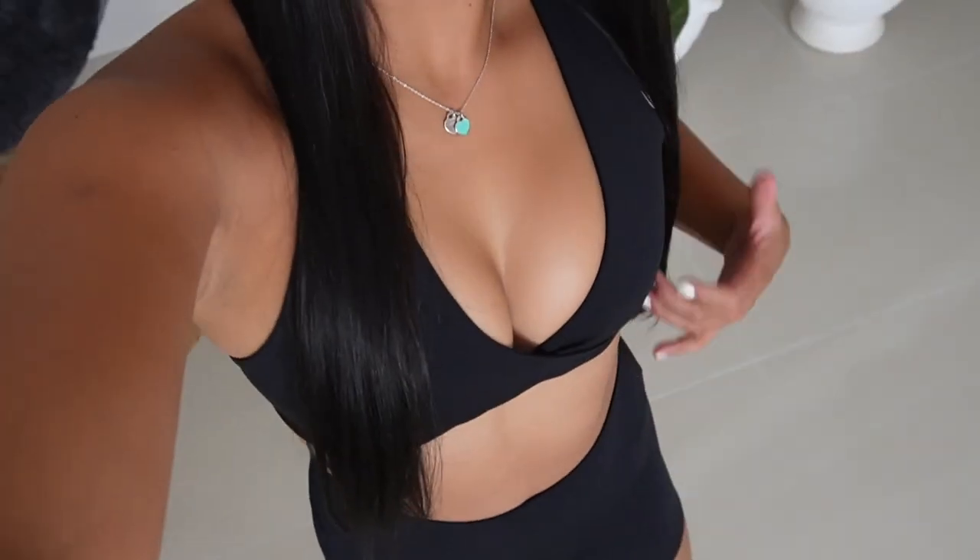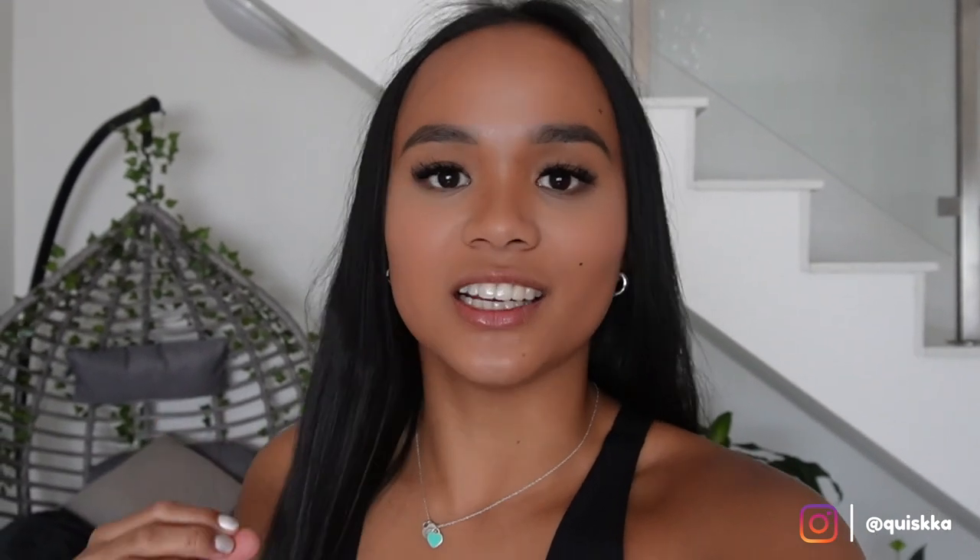Final thoughts: I would definitely say that the black pair is my absolute fave — look at how cute this fit is! I am absolutely in love with both sets. I just think they're so flattering and I'm kind of shocked with how they're making my body look, honestly. I would definitely say that the black fit is my favorite.